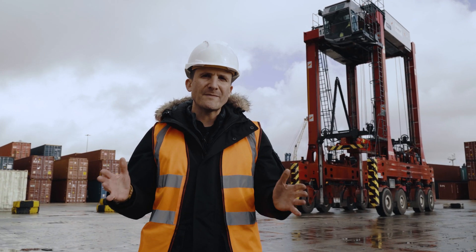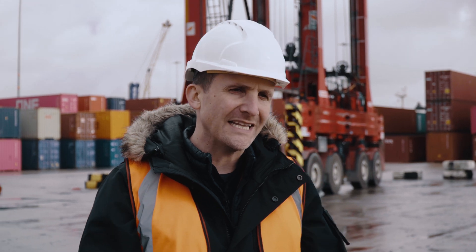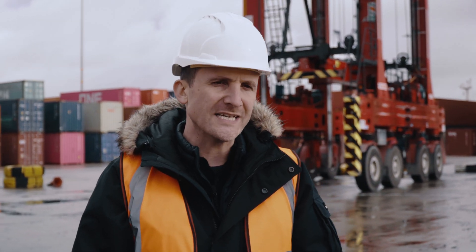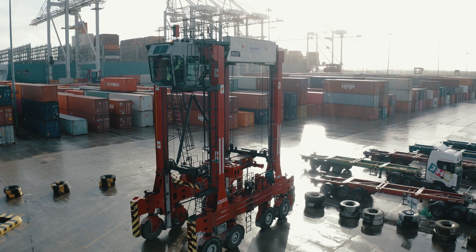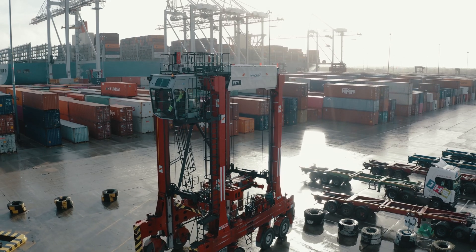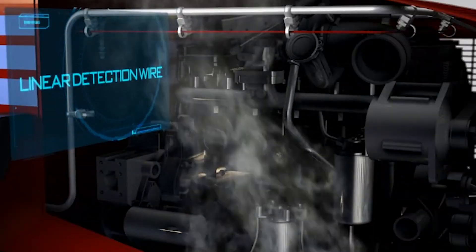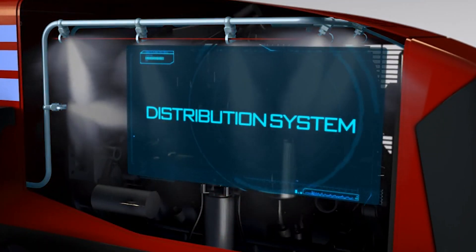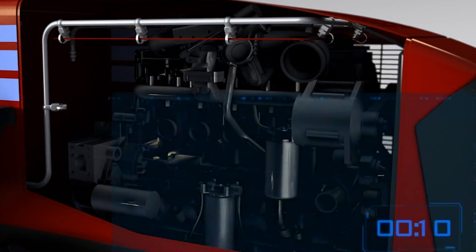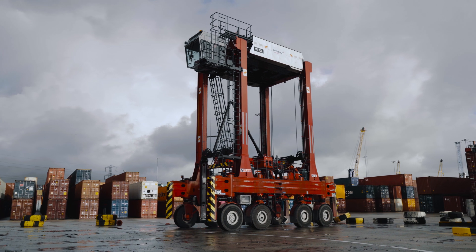We're going to show you how the DAFO automatic fire protection system works, how to use it correctly in the event of a fire, and what not to do with the system. Here it is fitted to a Calmar three-high hybrid straddle carrier. The DAFO system is specifically designed, tested, and proven to be the best option for robust, reliable, third-party accredited and insurer-approved fire protection for plants and machinery.